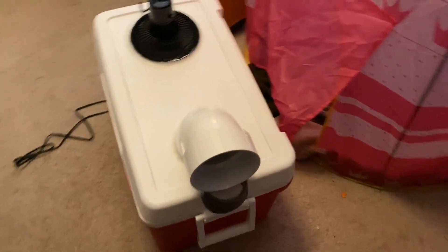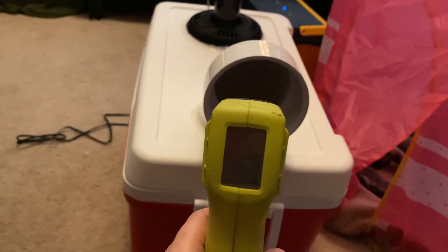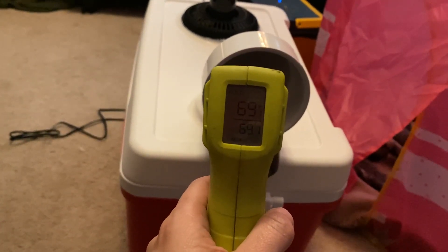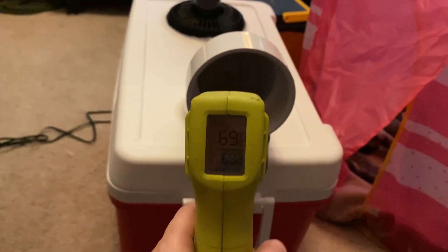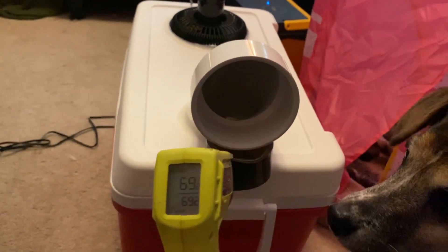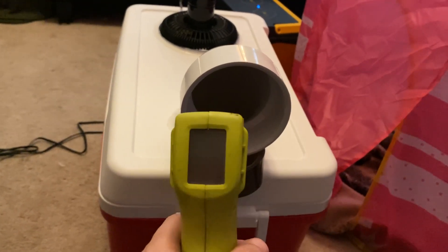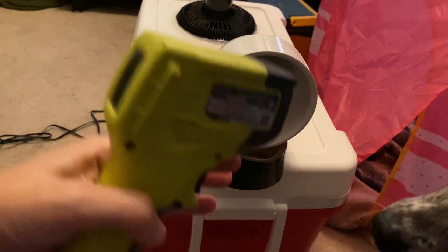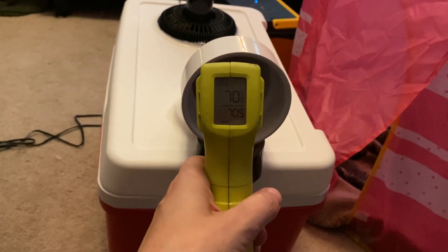So we are testing how long the ice lasts. It's been 55 minutes since we turned this on. 69 degrees — I just opened it and it said 74, but that's because I opened it and had to readjust. Once I closed it again it's back to 69, 70.